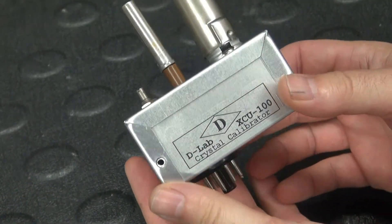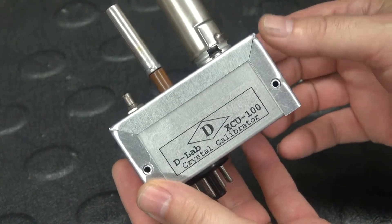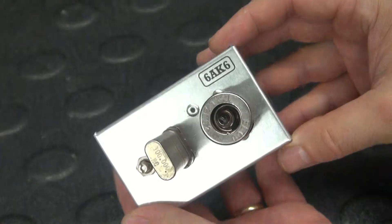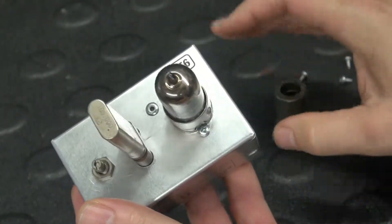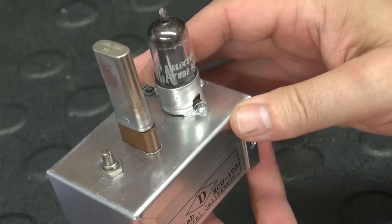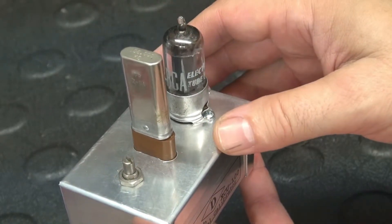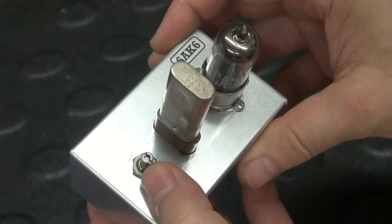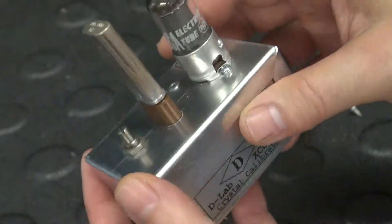Here are the details of the D-Lab XCU-100 calibrator. It runs a 6AK6 tube, mounted in a vintage socket, and also utilizes a vintage 100 kilohertz crystal. This is a Johnson trimmer capacitor for tuning it.